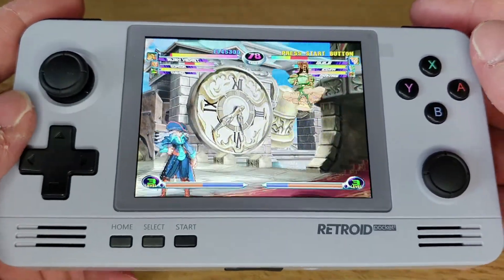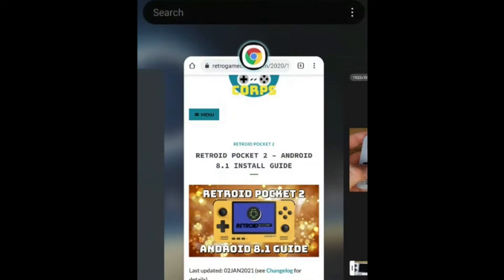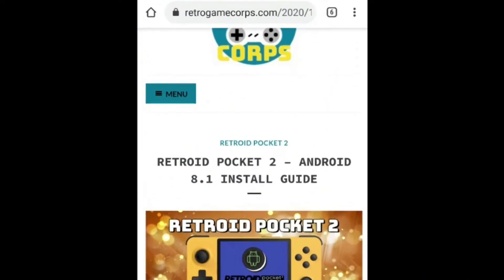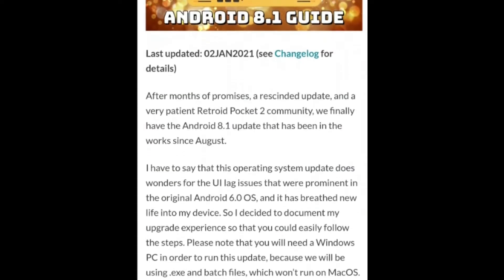Initially I followed this guide - there is a video for this but it's an old version. It's from Retro Game Corps, who is absolutely brilliant for guides for all these types of handhelds. You just need to be aware that sometimes there are a few missing steps, and it's been changed since the initial video, so the actual guide itself does hint at that.